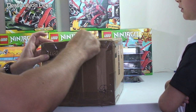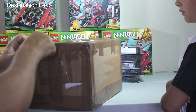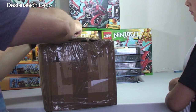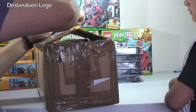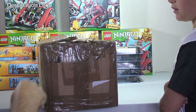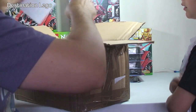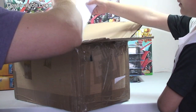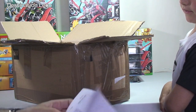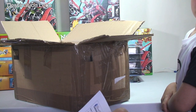I think this is from BrickLink - we'll soon see. They must have spent a fortune on tape on this box. I can't even remember what I've got here. So this is polybags, and it is a lot of polybags. Most of them are the same, so let's just get these down because they're in bags.